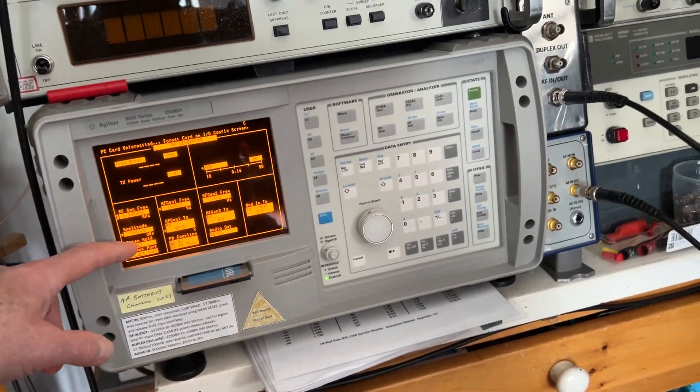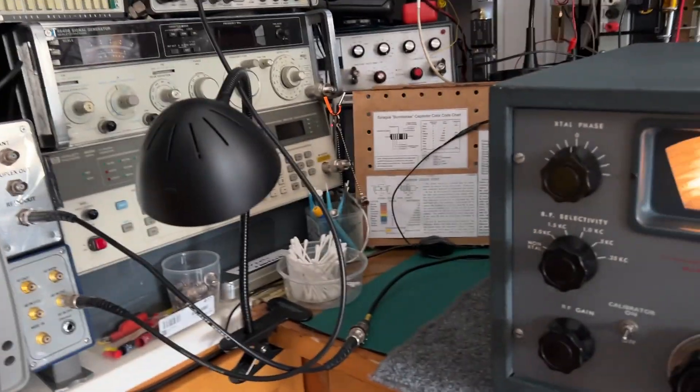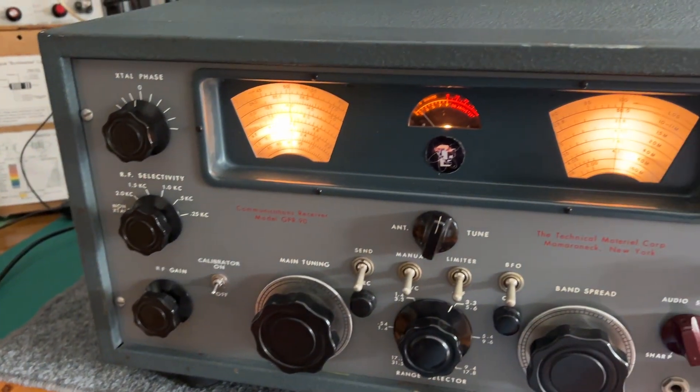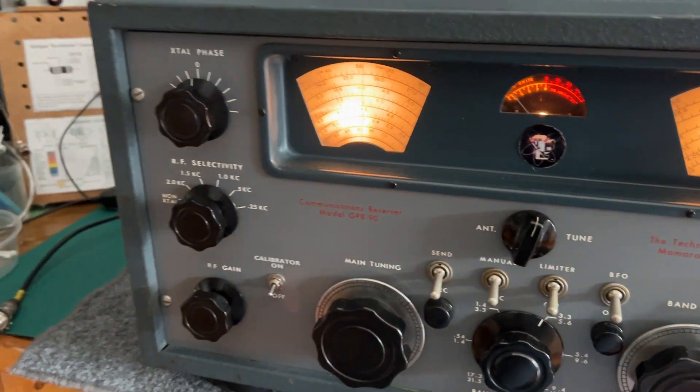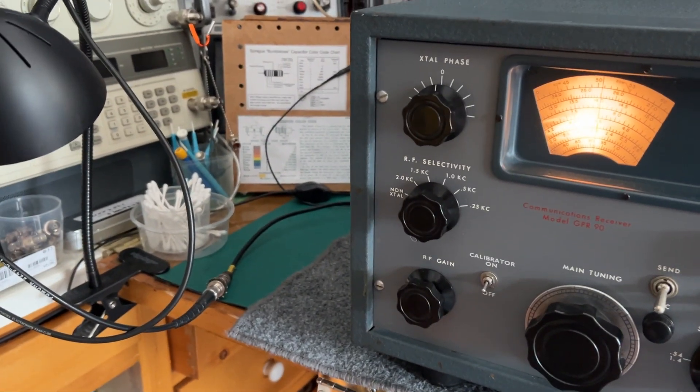There is a little bit of an impedance mismatch: the test set has a 50 ohm output, while the receiver actually has a 300 ohm input. So that mismatch will reduce the apparent sensitivity here.